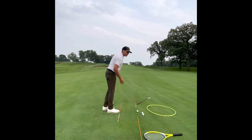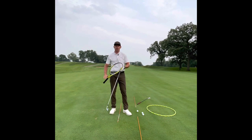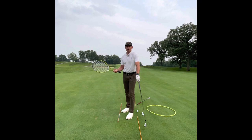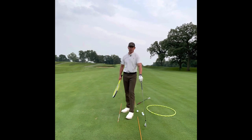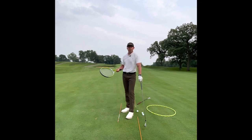To relate it to another sport — if we were going to play tennis or baseball and I had a ball coming at me, I wouldn't make the racquet or the baseball bat go to the inside and then come over the top of it. I'd just hit every single ball right there. But we do that in golf.